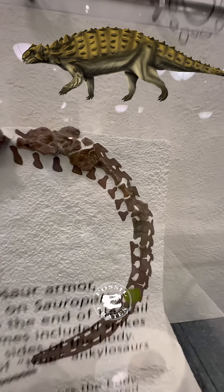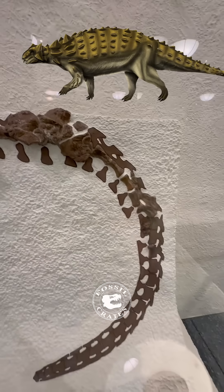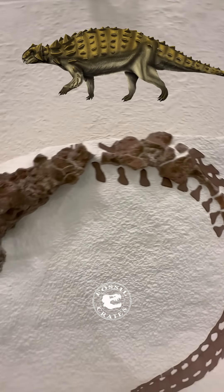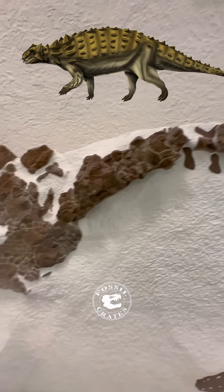The tail of these animals is surprisingly long. Yes, those last ones are painted on, but the holotype has 40 plus caudal vertebrae — almost 50 is what they think they had.